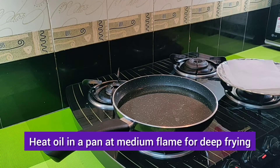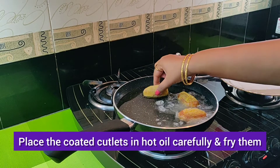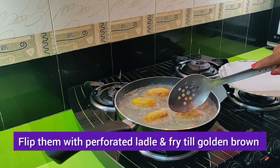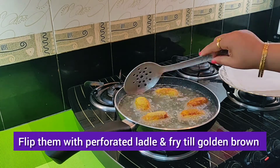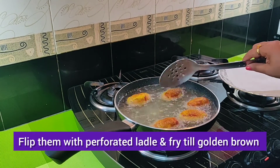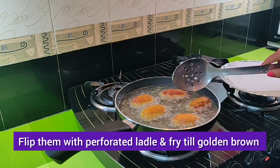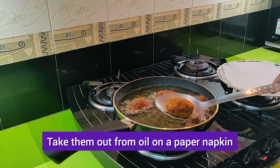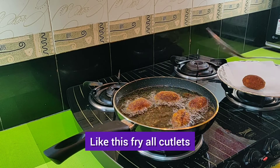Heat oil in a pan at medium flame for deep frying. Place the coated cutlets in hot oil carefully and fry them. Flip them with a perforated ladle and fry till golden brown. Take them out from oil on a paper napkin. Like this, fry all cutlets.